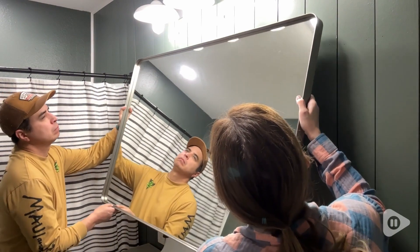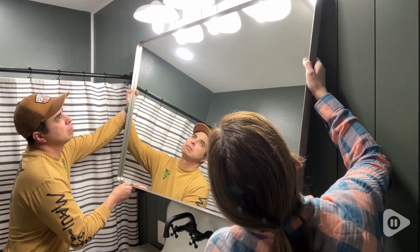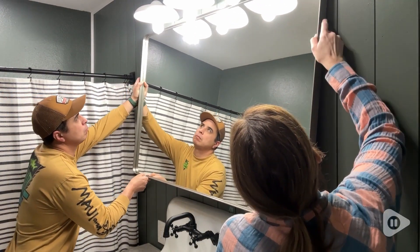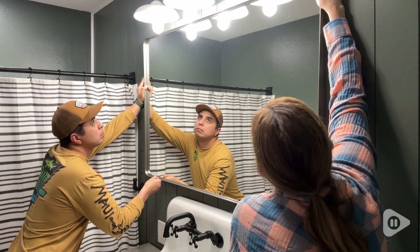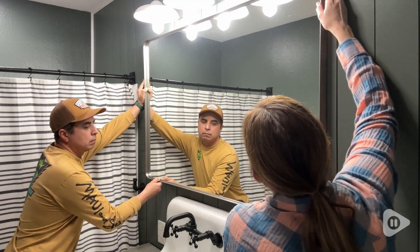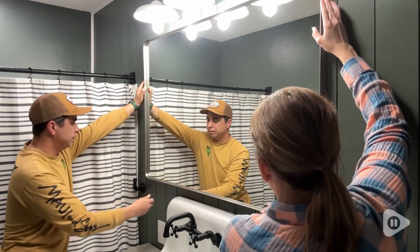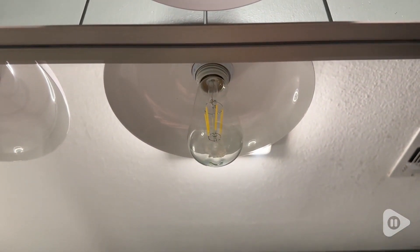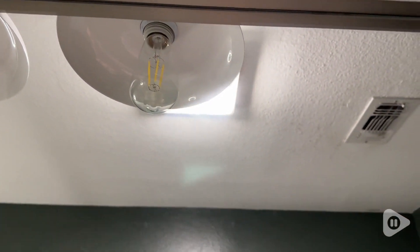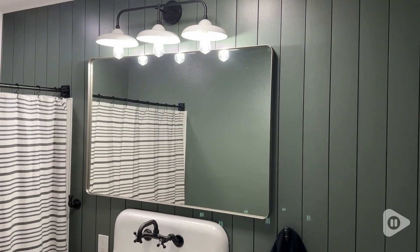I love this mirror because not only was it easy to install, but it is gorgeous. It's huge, but that is what we wanted for this space and I love the way it looks. The framing is so beautiful — it's got a nice little ridge. I love that all the way around you can see that it's just framed just enough that it pops out and really looks amazing against our wall.